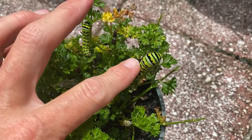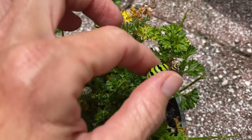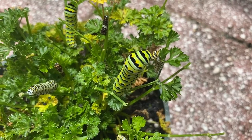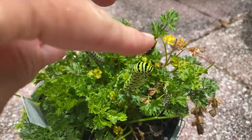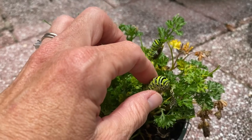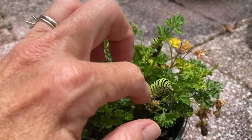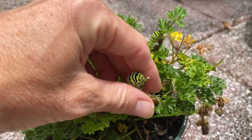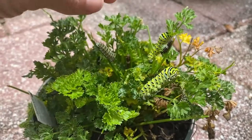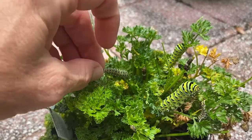Eastern Black Swallowtail caterpillars, if you irritate them — see that orange thing come out? When you irritate them, that pops out and they release a kind of stinky scent. They'll let out these two little orange antler-looking things. This one guy isn't that upset right now, but just a minute ago he was annoyed. He is going to turn into a chrysalis very soon. See this smaller instar? Look how it looks like bird poop — it's got that white spot in the center. That's a way to protect them from being eaten by birds.